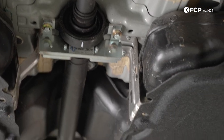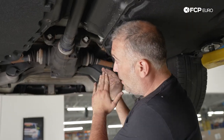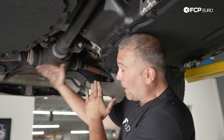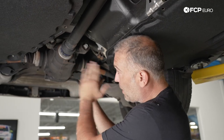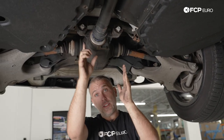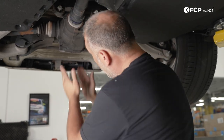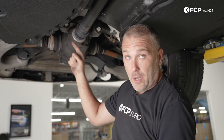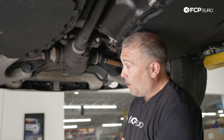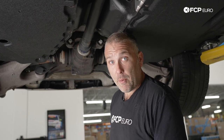This nut is torqued to 100 Newton meters from the factory. It needs to be rotated clockwise as you're facing in. From here it's going to look like you're tightening it, but actually from the backside it's counterclockwise like a traditional nut. If you go counterclockwise as you're facing it, you'll tighten the nut, damage the 12-point nut, and you'll probably need to replace the drive shaft at that point.